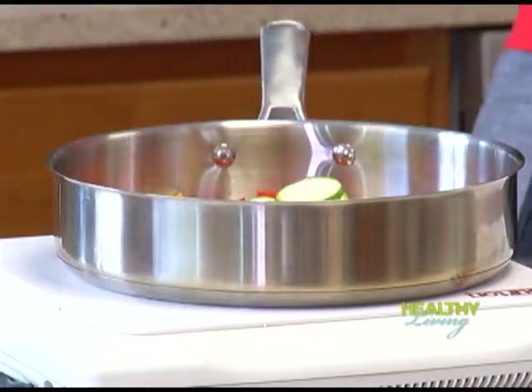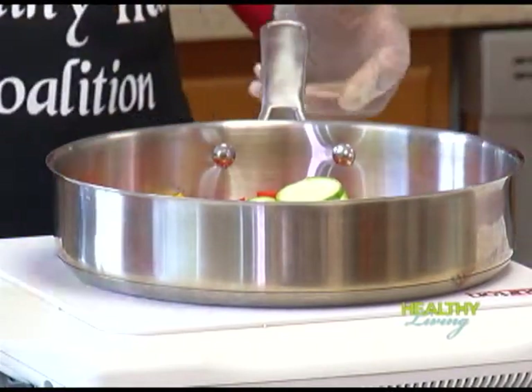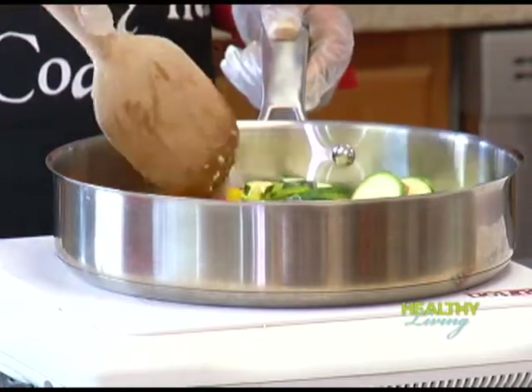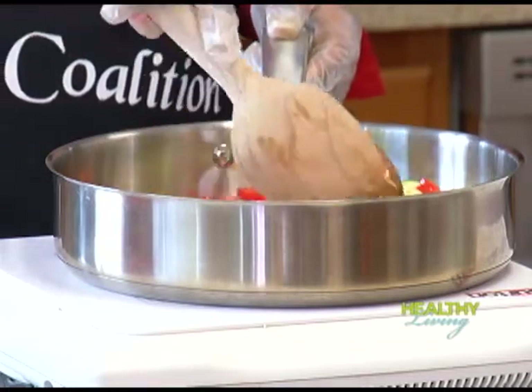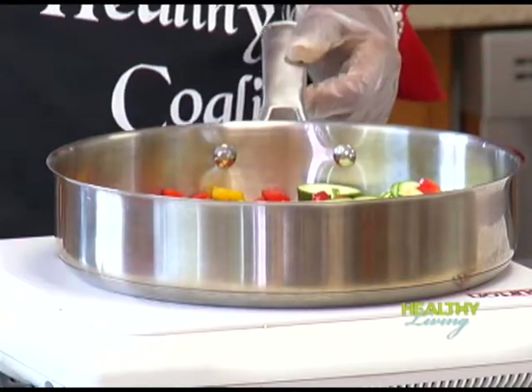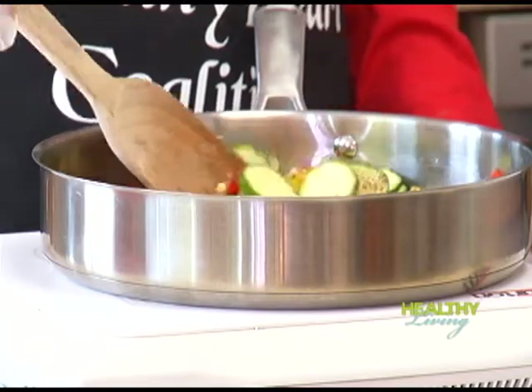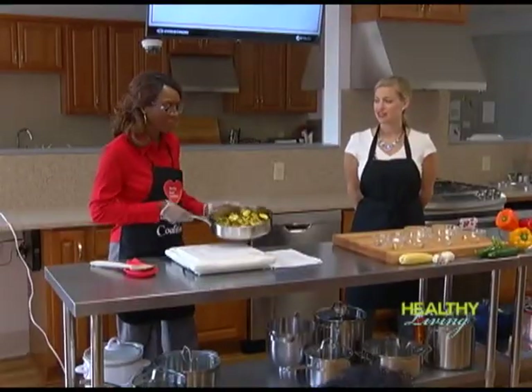This recipe calls for all fresh vegetables, but you could certainly use frozen peppers or frozen corn. They're just as nutritious as fresh but have the convenience of already being ready to go. You could also use canned corn, but just make sure you look for 'no salt added' on the front of the can.